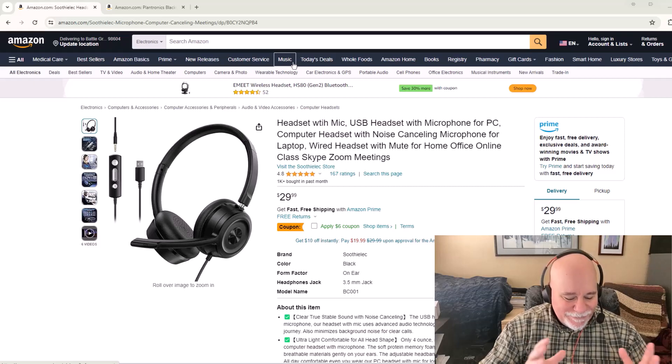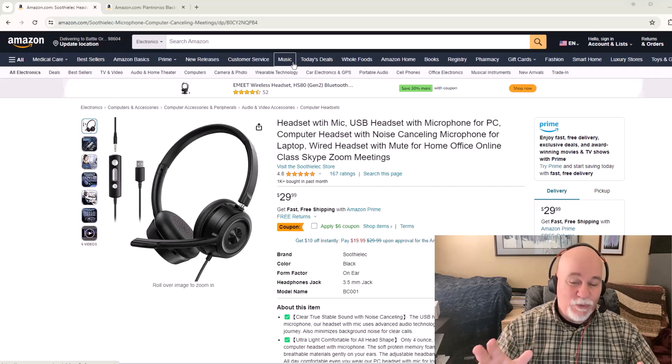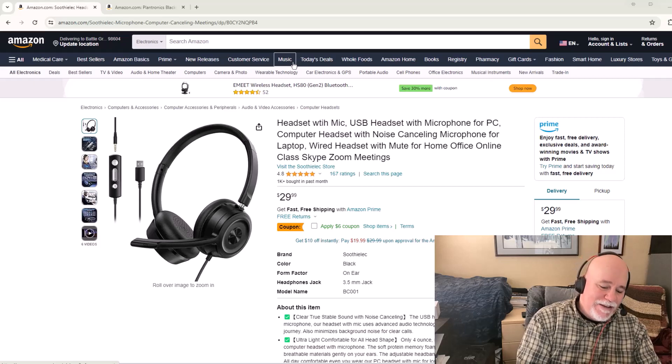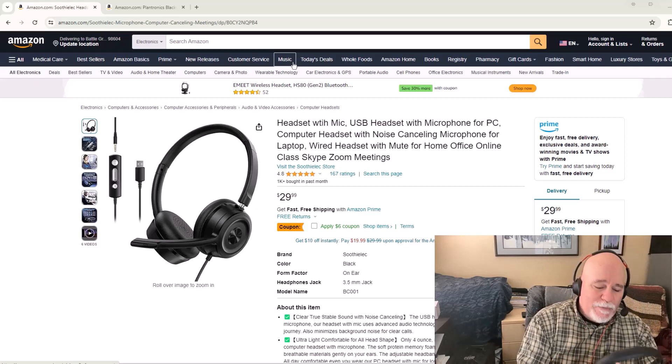Hey everybody, what is going on? So I went down a rabbit hole — this was just one of those rabbit holes. My wife got a new headset. This is the Suvi Lec — I hope I'm pronouncing that right — it's a very odd brand name headset from Amazon.